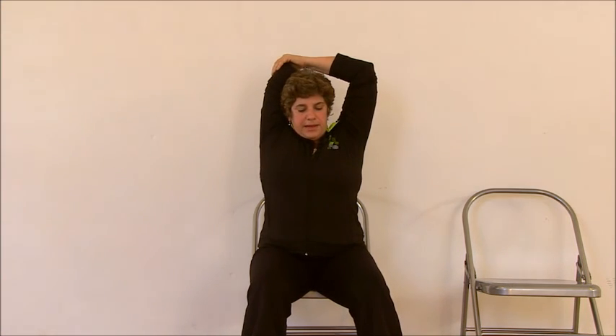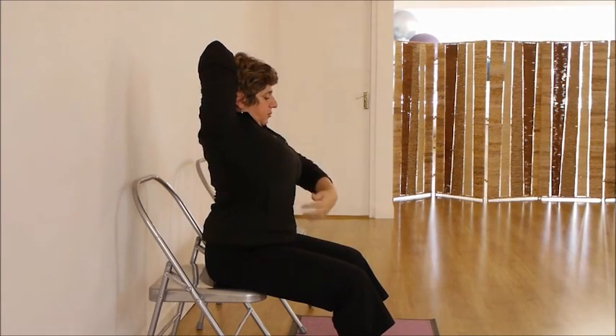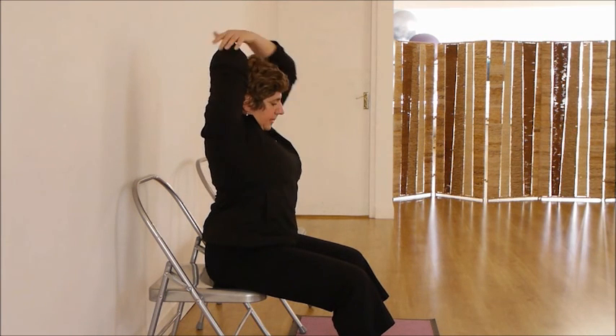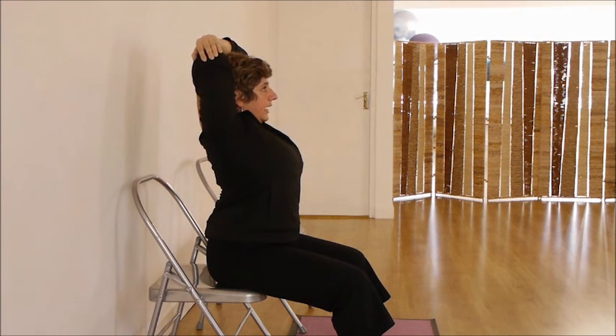We put the arm back. With this arm we try to help to bring that arm a little bit more on the back of the head, expanding your spine. Lengthen the spine, lengthen the side, open your shoulder blade, lift your head, lengthen your neck.